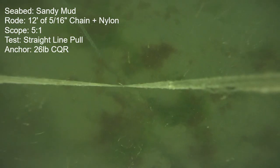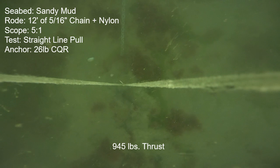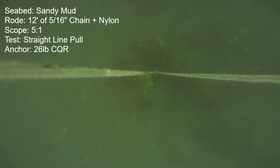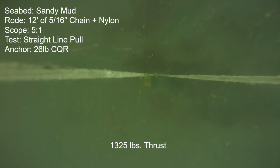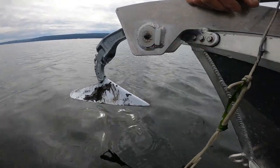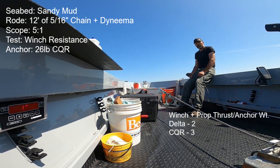Here's the CQR with a propeller thrust check. The anchor held 945 pounds before a full release on the first set. I'll slow the camera down just as it emerges so you can see it was fully on its side — you can see the tip just emerging there. These convex anchors do tend to be less stable in roll. The anchor did reset, however — it held the full 1,325 pounds, which is the most the propeller can pull. I recorded a max winch resistance of 1,600 pounds for the CQR. Averaging the propeller thrust and winch numbers divided by anchor weights, I ended up with a score of 2 for the Delta and a 3 for the CQR amongst the 20-pound range anchors in sandy mud.